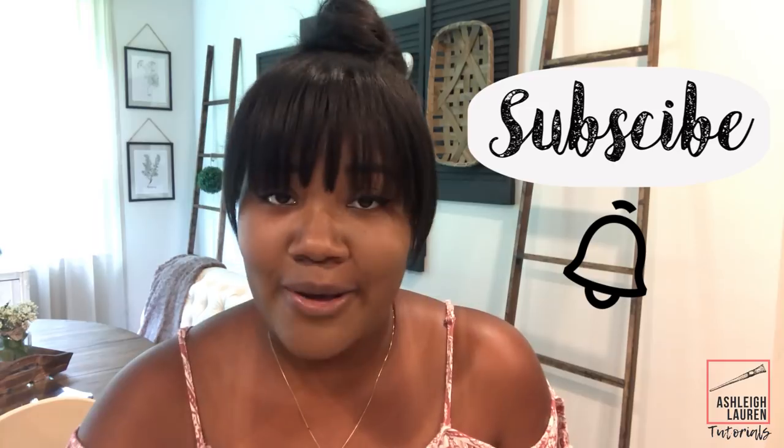Hey guys, and welcome back to my channel. It's Ashley here, and today I'm going to be showing you guys something — I can't believe that I did this with Dollar Tree products. If you're new, welcome. I do a lot of DIYs, furniture flips, shop with me's, and hauls. If you like all of that stuff, make sure you click on that subscribe button and the notification bell so you're always going to be up to date with my latest tutorials.